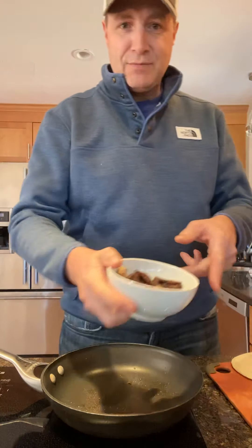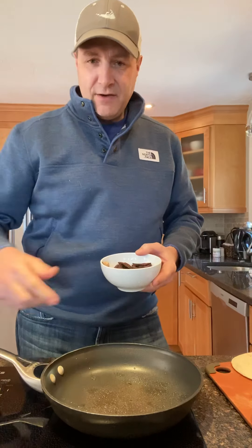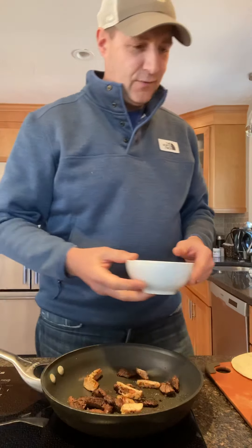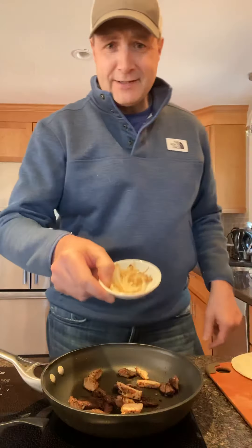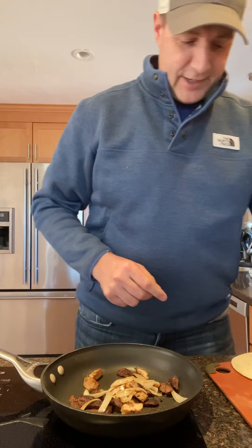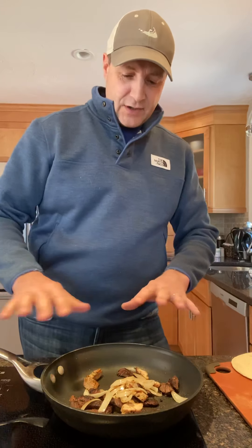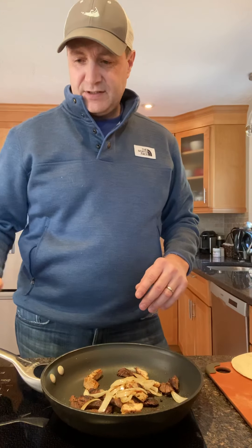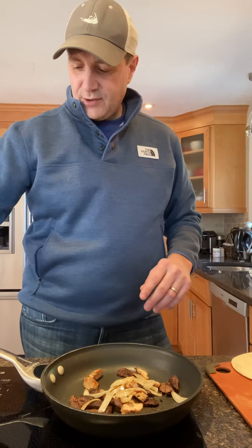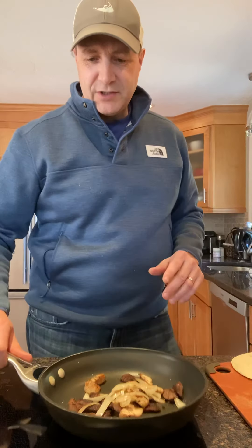Cheers! That's tasty. Now we're gonna cook up some leftover steak and turkey tips — go ahead and fire up the pan, throw those in there, and add some onions. Get those things going for a bit. I already started warming them up to save some time, so while those are cooking we can start working on the tortilla.